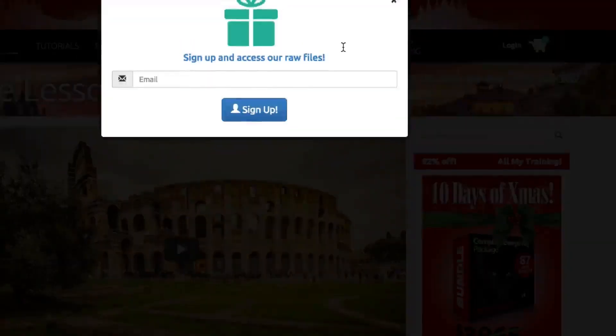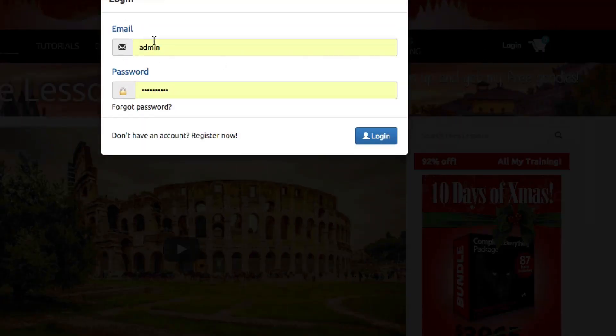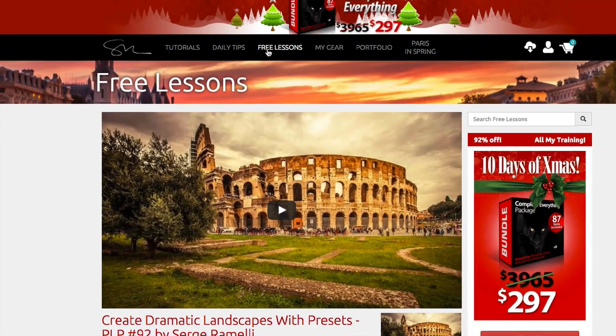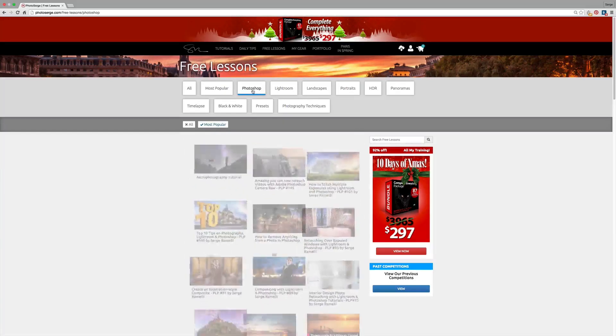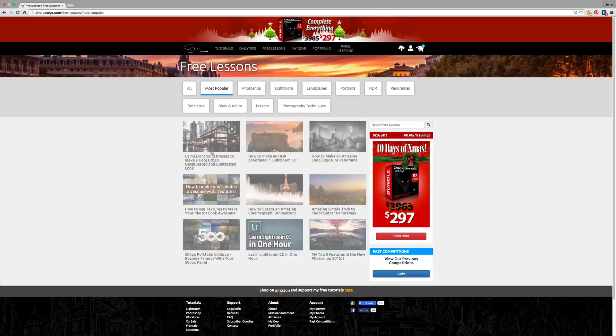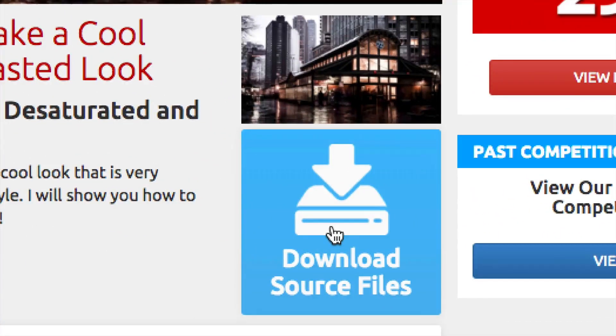I make not one but two tutorials per week. Click here if you want to get the presets I'm going to give you. There are really cool Hollywood presets and all you have to do is subscribe to my newsletter. You just go to my website photosearch.com, click on sign up, put in your email address, you will get an email, create a password and you will be subscribing to my daily newsletter. With this, you can go to the free lessons and download hundreds of free presets, raw files, and brushes for free. You will also get my daily newsletter with free tips, amazing discounts on my premium tutorials and all kinds of goodies.